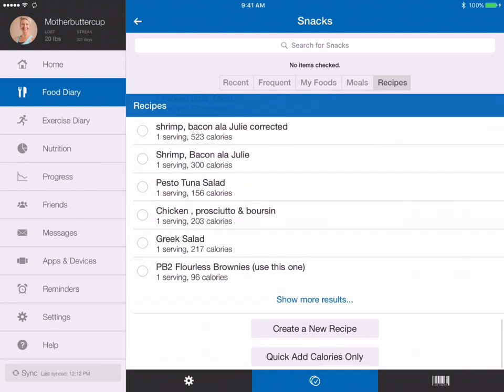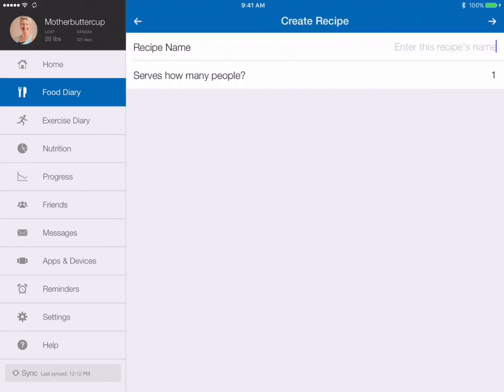Now you're going to scroll all the way to the bottom, and you can either create a new recipe or quick add calories only. We're going to create a new recipe, and this one is going to be called Julie's Honey Roasted Pumpkin Seeds.